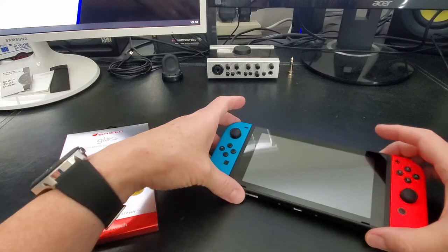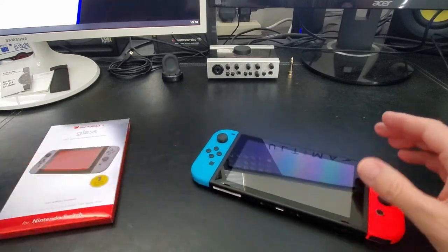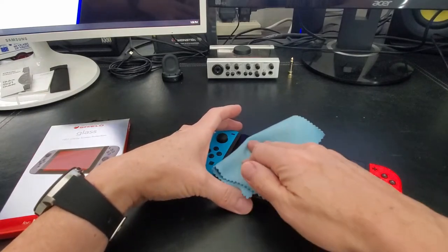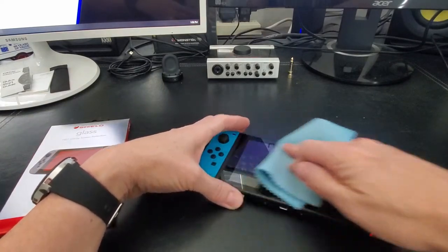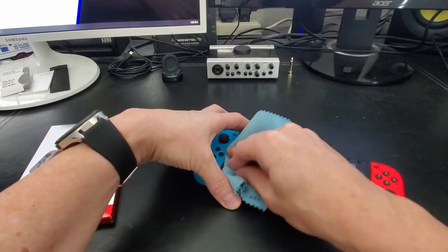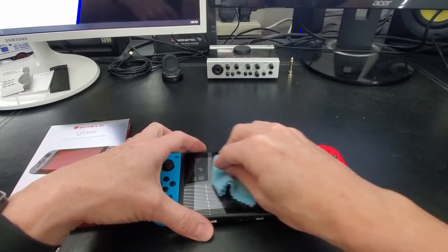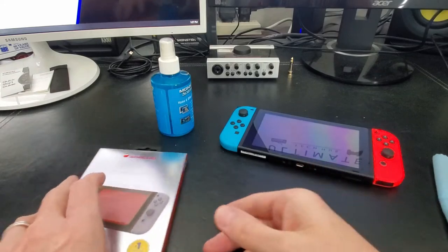First thing you want to do is clean the screen thoroughly. We have a microfiber cloth, and if your screen is extra dirty, you can use a spray designed for screens. Just a heads up — this screen protector includes a microfiber cloth and a wet wipe to help clean the screen thoroughly.